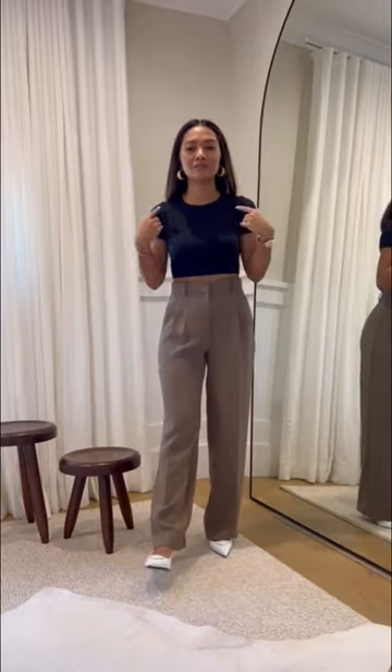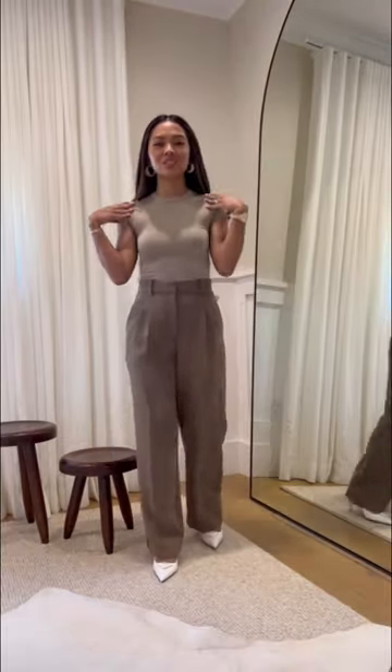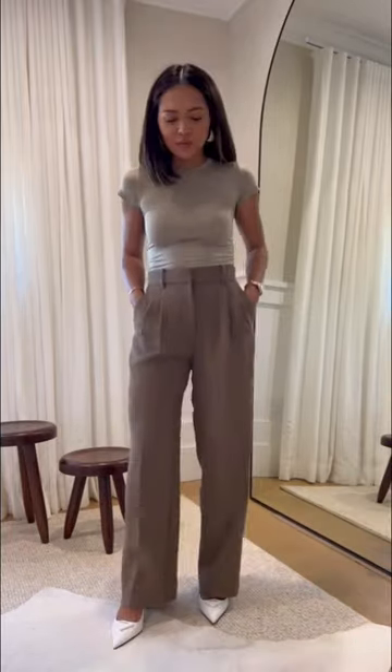Next up we have the Forma Rib Cropped Crew. Here is a close-up. This one is like a very spandex-y, form-fitting t-shirt, and I just got this one in neutral colors. I've worn this before in one of my other videos.